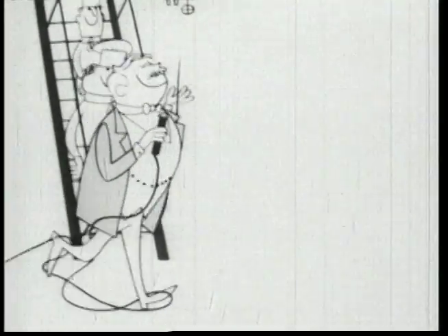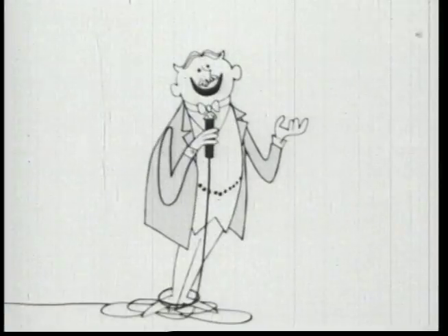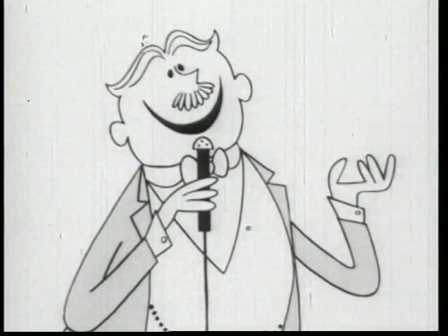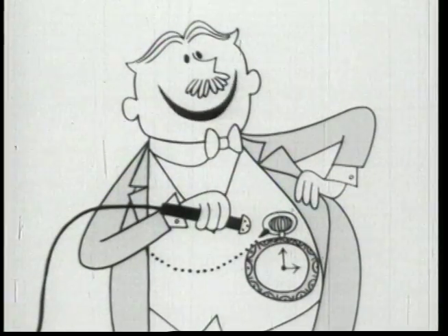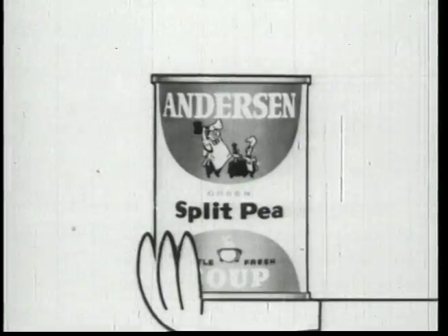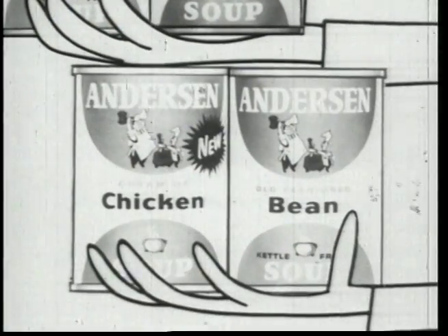In fact, when my friends say to me, Robert Pea Soup Anderson, how come no one else but you canned soups with real delicious homemade flavor, I tell them it's because of an extra ingredient in every can — and that ingredient is thyme. It's in my delicious split pea, beef burger, cream of chicken, or old-fashioned bean soup.